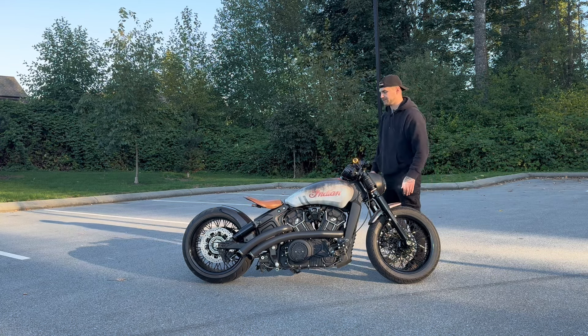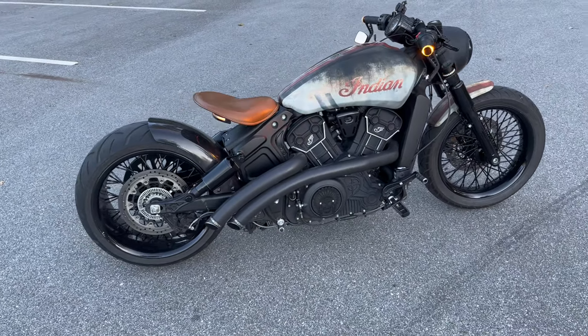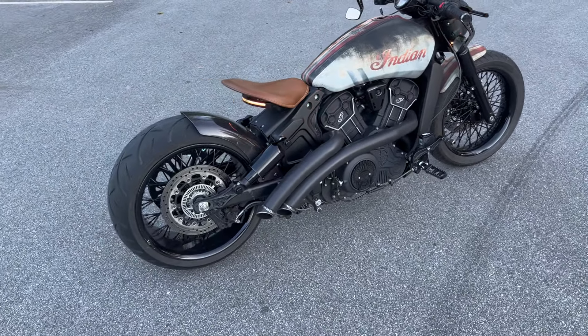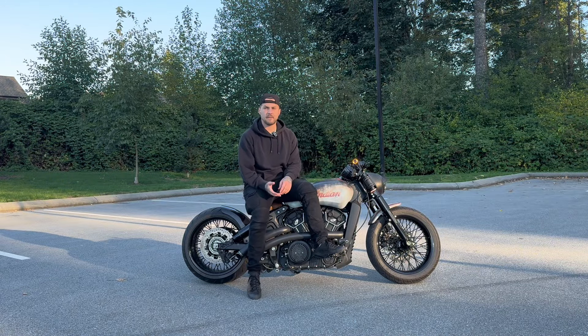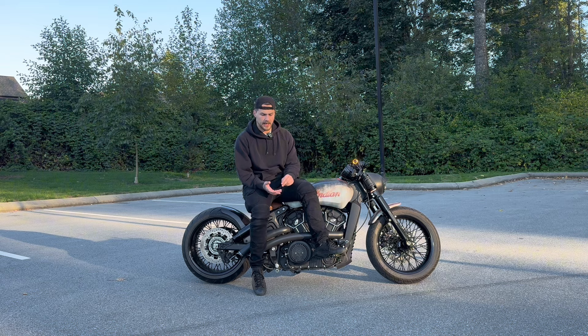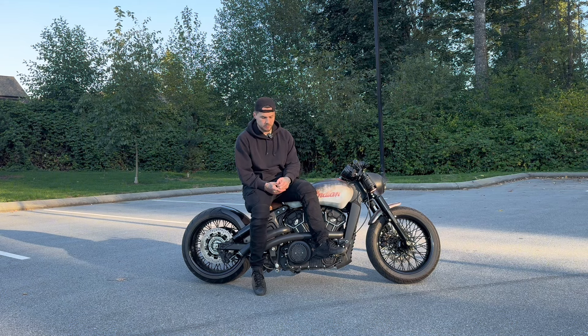On the front: HD Wheel matching set spoke wheel, 18-inch, wrapped in a Metzler Triple 8 130-wide tire. Cold Work Customs solid fork covers and an old school front fender wrapped by Prima Graphics. That covers the current setup. Previously I've had an Indian Stage One muffler, Ohlins shocks, and the RC Components rear 240 kit.